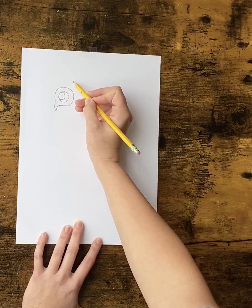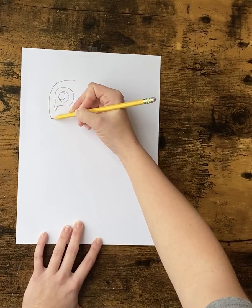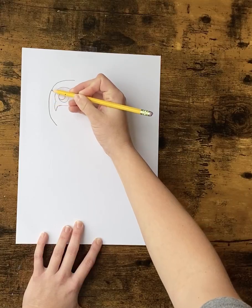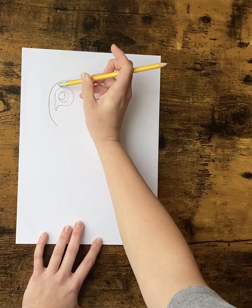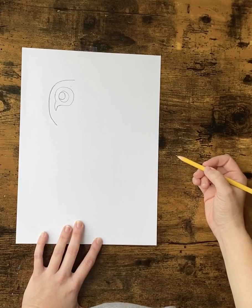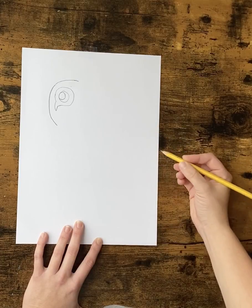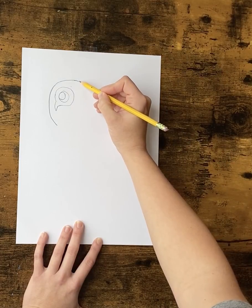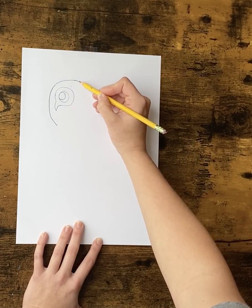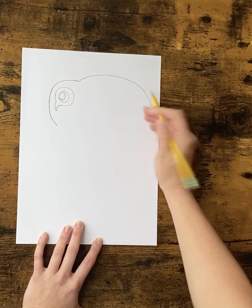We're going to draw a big stretched-out C around the eye. Bring this out a little more. Once you have that, we're going to do a big stretched-out rainbow. So from the top of this C, you're going to go up just a little bit and curve back down.